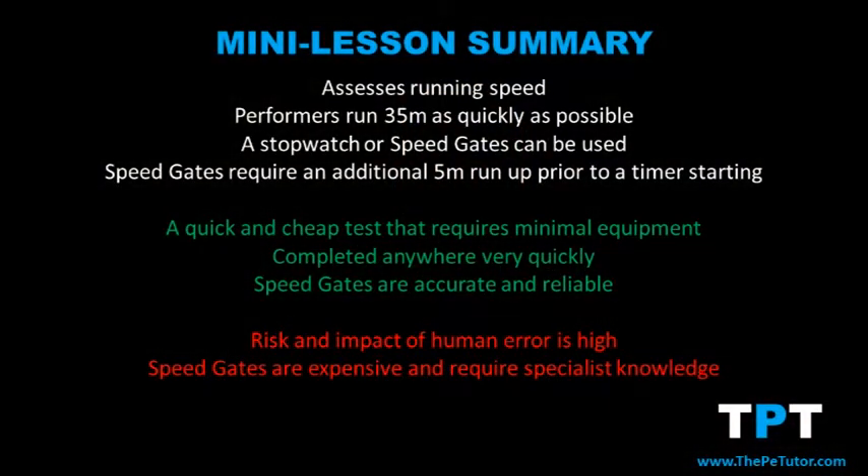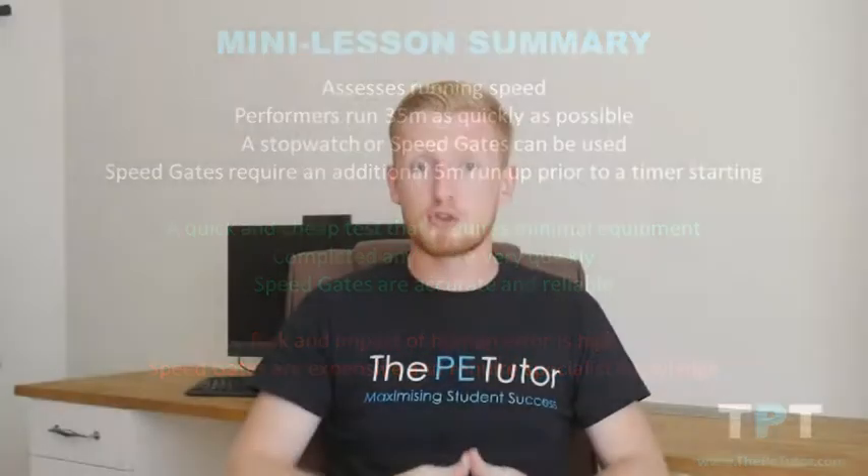To summarize: the 35 meter sprint test assesses a performer's running speed. Following a sufficient warm-up, the assessor or performer sets up a 35 meter runway on a flat, slip-free surface. Upon hearing the starting command, the performer travels from point A at the start line to point B the finish line 35 meters away as quickly as possible, while the assessor starts and stops the stopwatch accordingly.